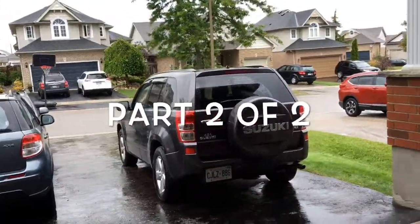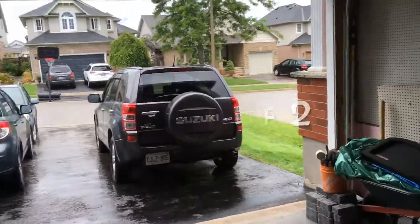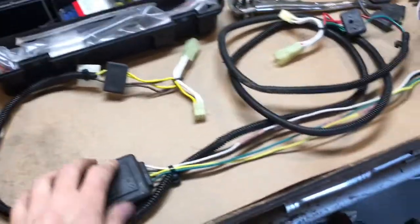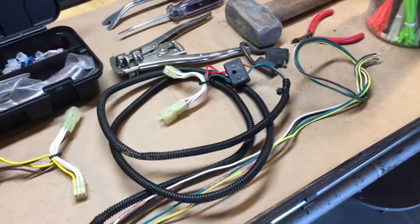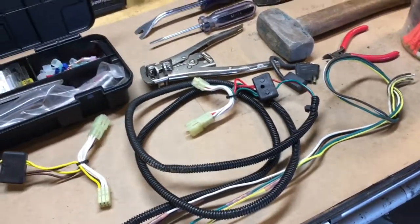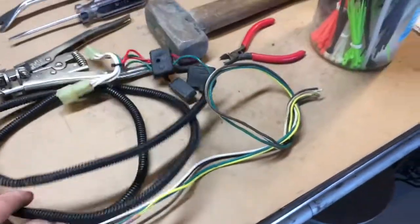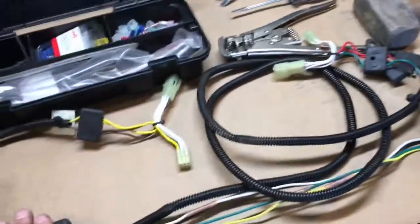It's raining again - that's why my truck was filthy in part one of the video. I've got my harness here and I'm going to be installing it in my 2011 Vitara. The mechanical portion of the hitch installation was done yesterday, so if it looks decidedly used, that's because it is.